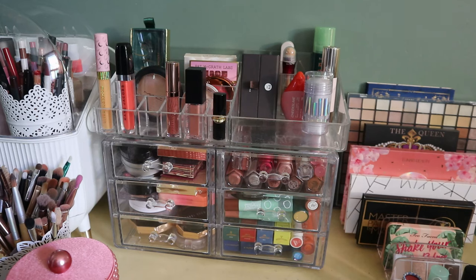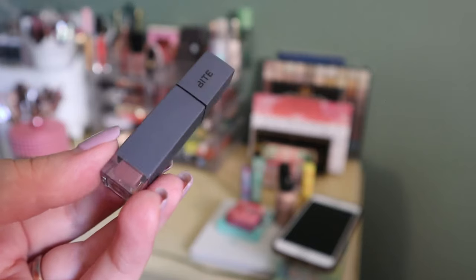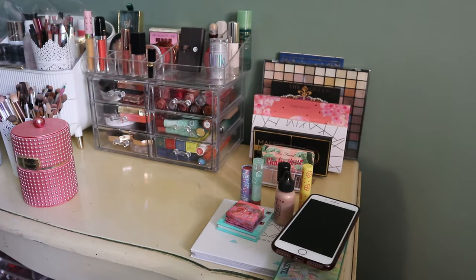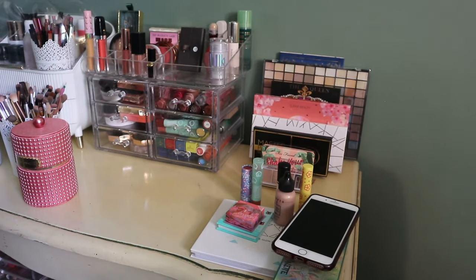I found the Bite Demi Glace — it's not what I thought. It's not a nude lip crayon, it's actually their Liquefied Lipsticks in a mini. Still smells good. It looks like an unexpected shade but it is a fall shade, so I'm pulling this in.